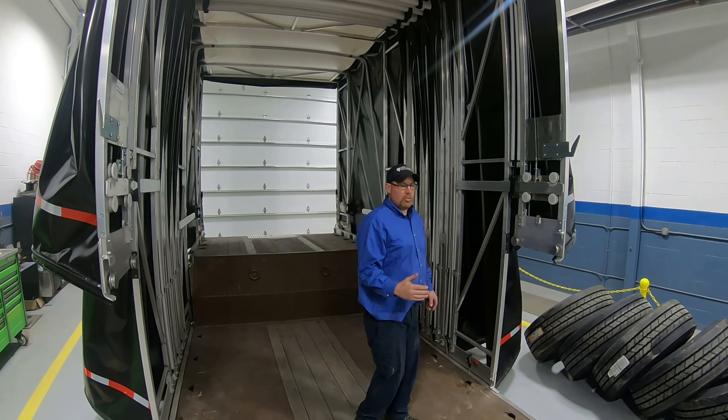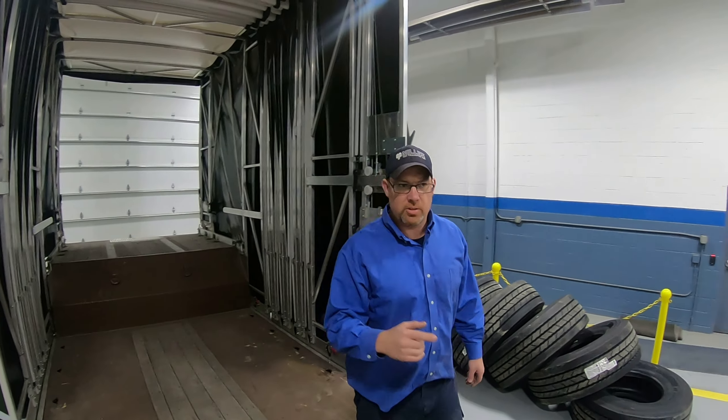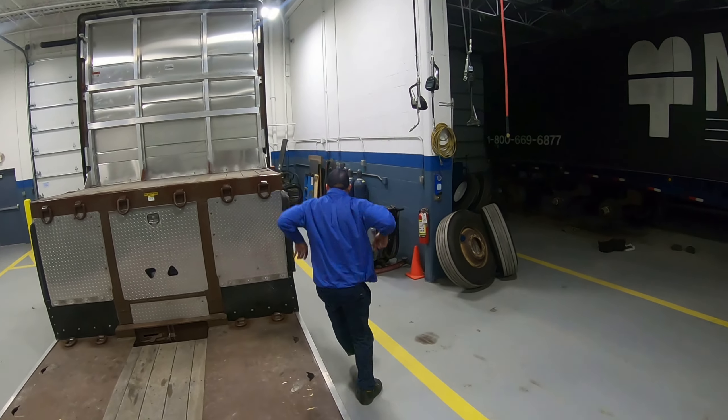This can also be done from the inside. I'm going to grab a ladder and show you how to hook it up from the inside.